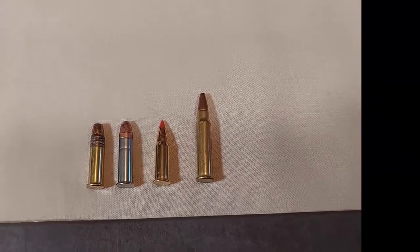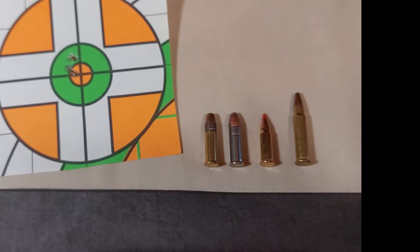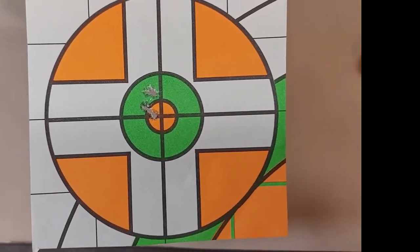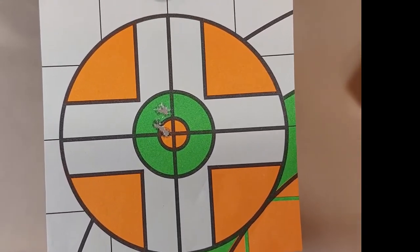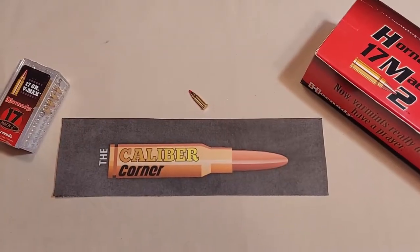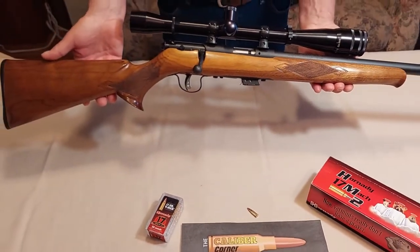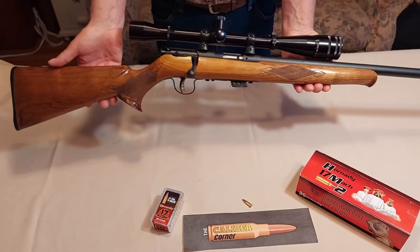Here's a target at 50 yards — I don't have one at a hundred yards. Here is the rifle chambered for the Mach 2. It's a Savage Mach 2 with a heavy varmint barrel.